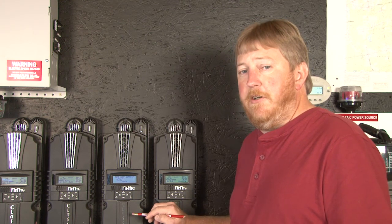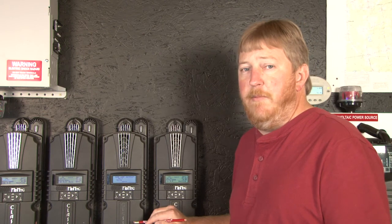And that concludes temperature compensation with the Classic charge controller. Until next time, I'm Ryan in Maine.